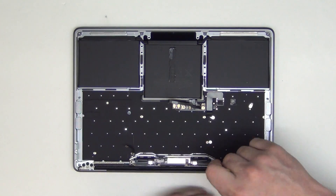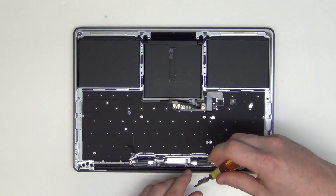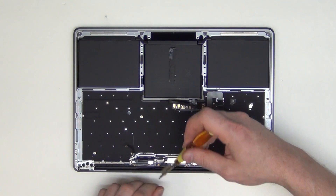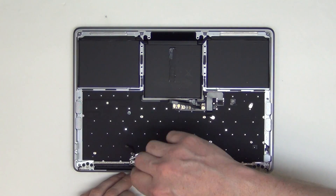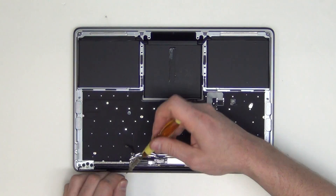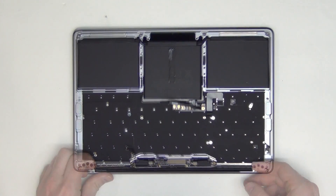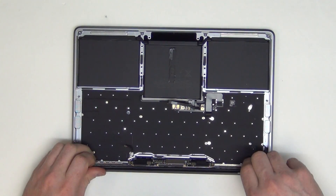Remove the T5 screws from the display controller board assembly. Now the antenna assembly can be removed.